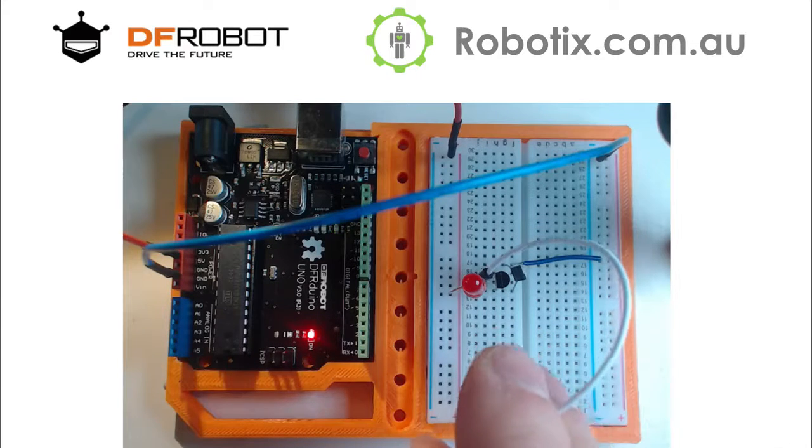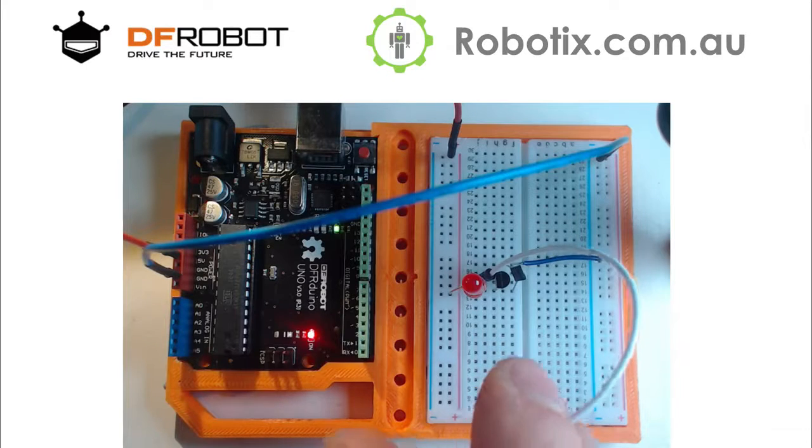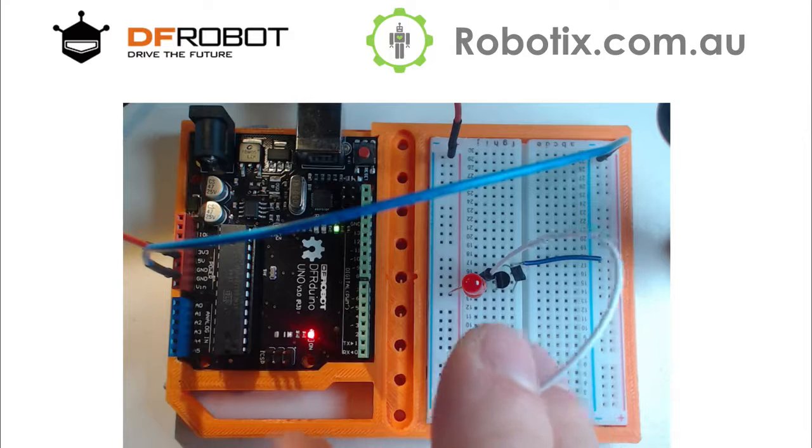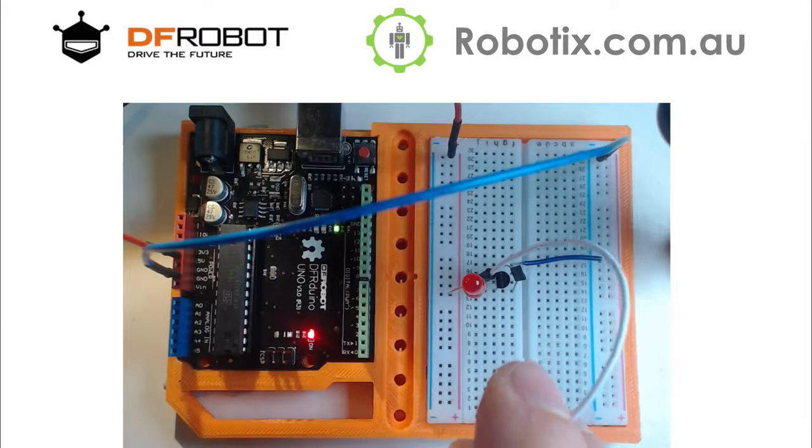This is how antennas pick up radio waves essentially — they go through an amplifier configuration similar to this one. Very slight electrical fluctuations that are essentially all around us get amplified by tens of thousands, even millions of times, and get processed into signals. It's a lot of fun to play with, quite fascinating really. Okay, bye bye, I'll see you in the next tutorial.